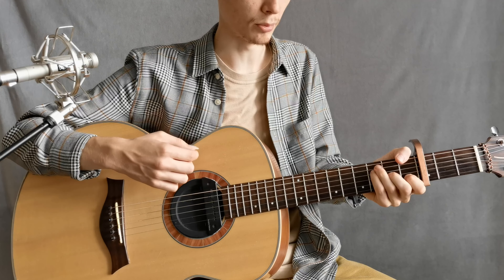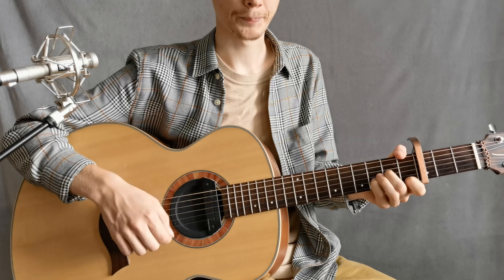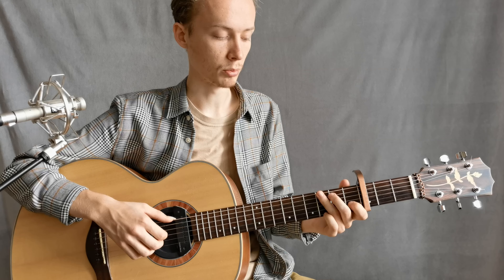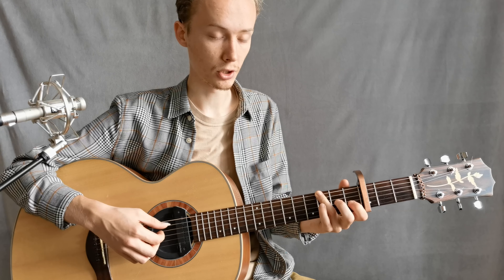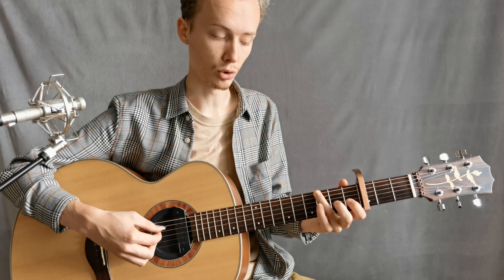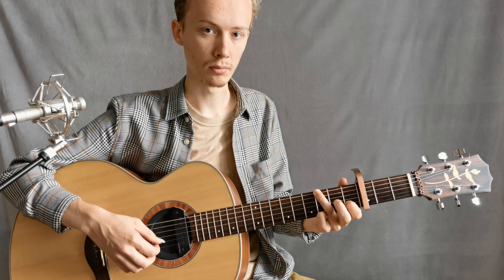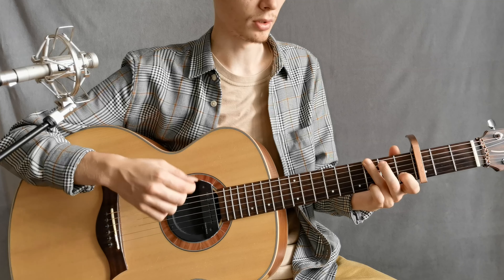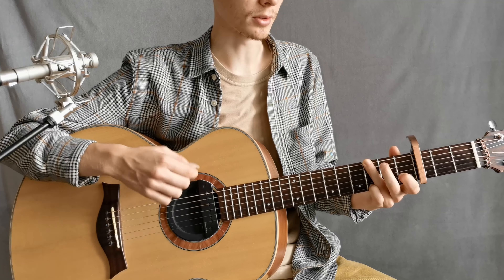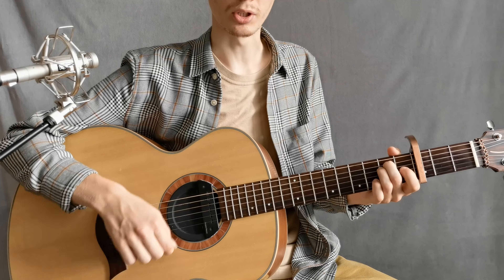And here we have the Fmaj7. Let's move on to the chorus — there are also interesting nuances. The first chord is Gsus4. We play: bass, accent, high, low, low, bass, accent, high, low, low, bass, accent. The chord pattern repeats carefully throughout.